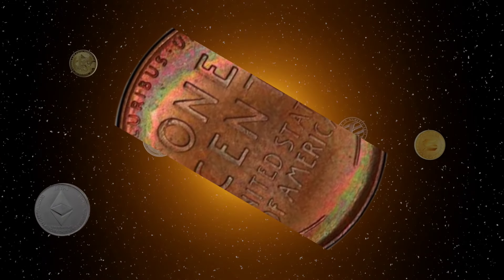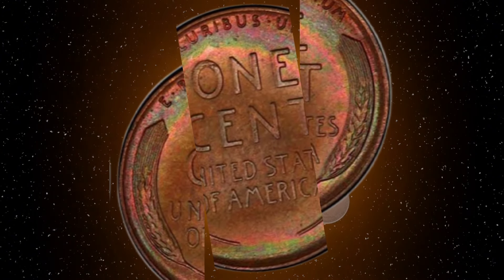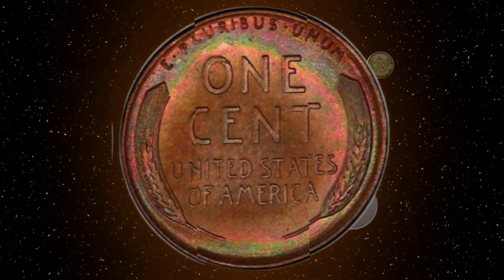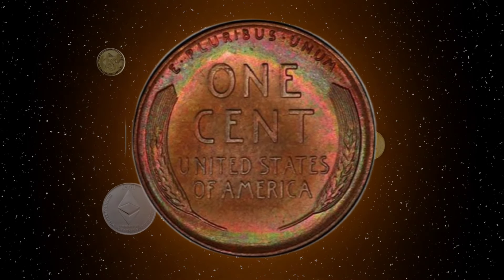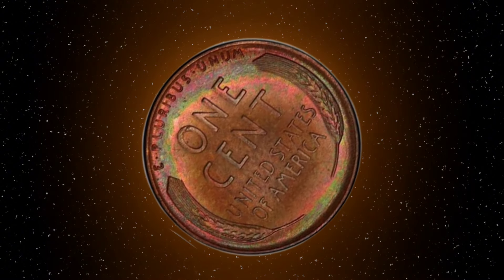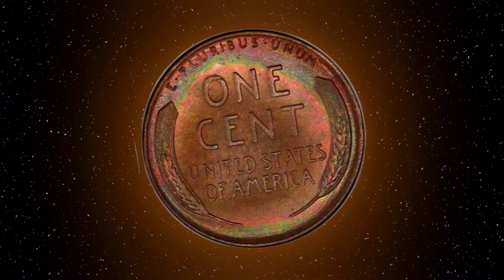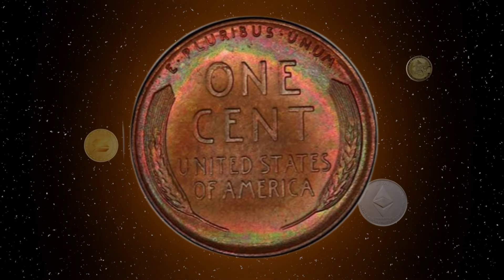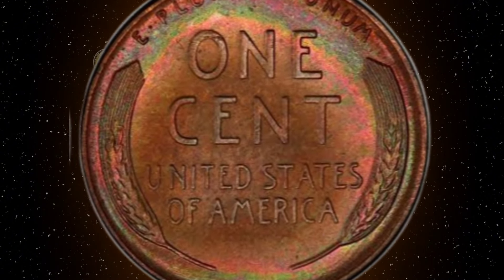We hope you enjoyed this deep dive into the world of the 1951 Lincoln Cent. Remember to like, subscribe, and hit the notification bell for more coin collecting content. Leave a comment below with your thoughts or any coins you'd like us to explore in future videos. Thanks for watching and happy collecting! Don't forget to check out our other videos on coin collecting and numismatics. Follow us on social media for the latest updates and join our community of coin enthusiasts. See you next time!